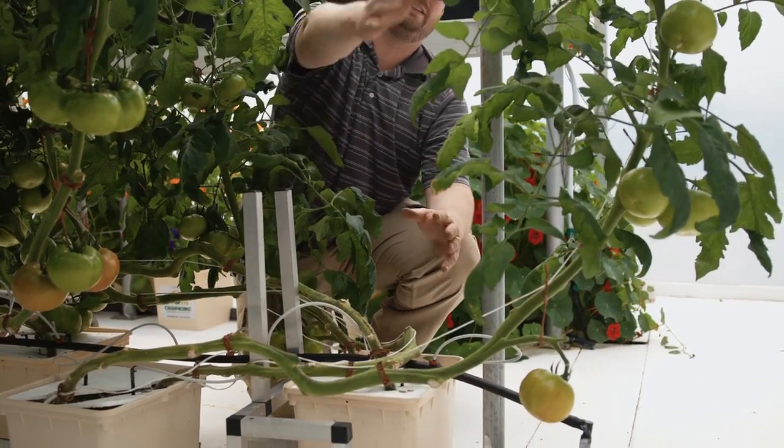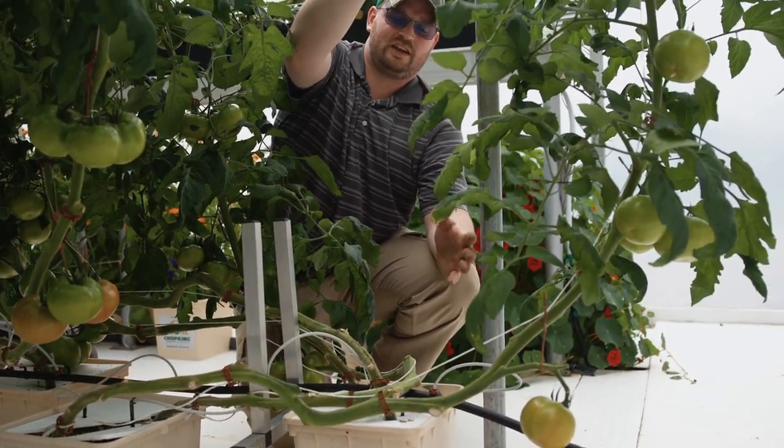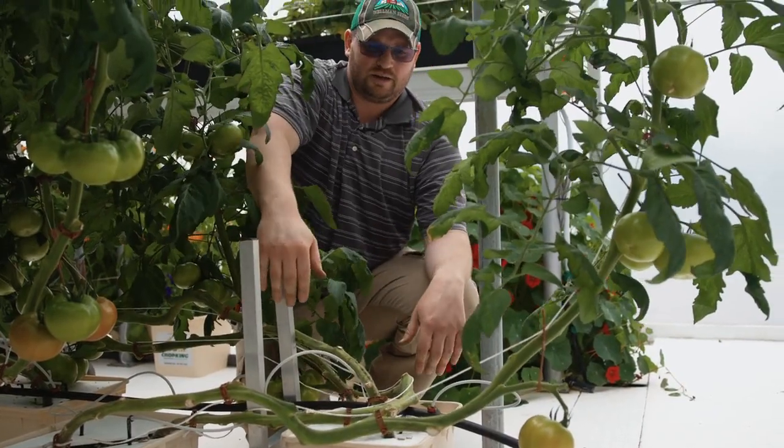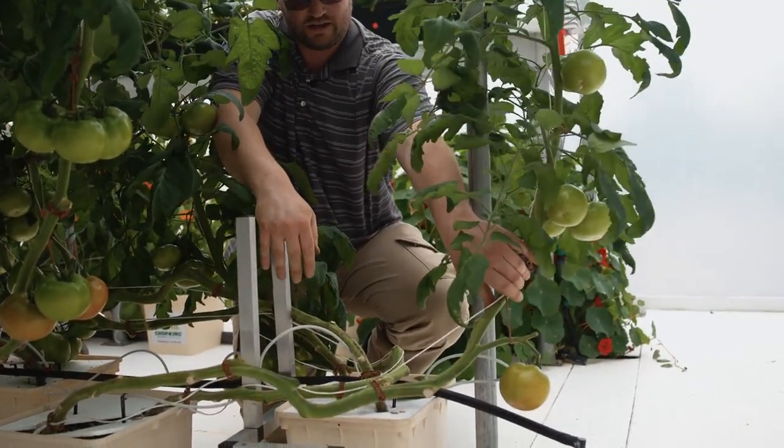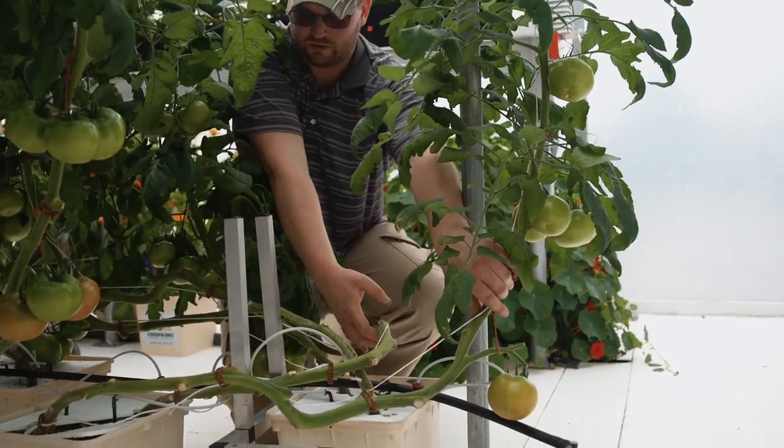That's why we lean it and take it over to the one corner on one week, and then the next week we take it and get it to make the corner. So this will basically end up flexing around come next week, just the same way that we went through and made this one do it.